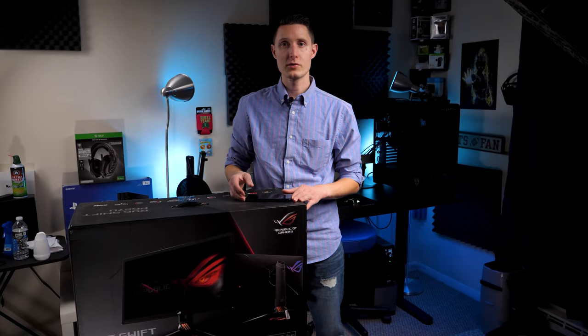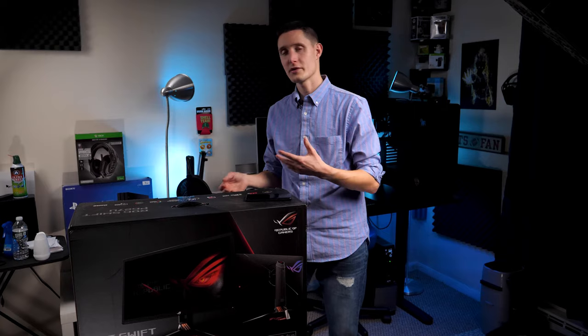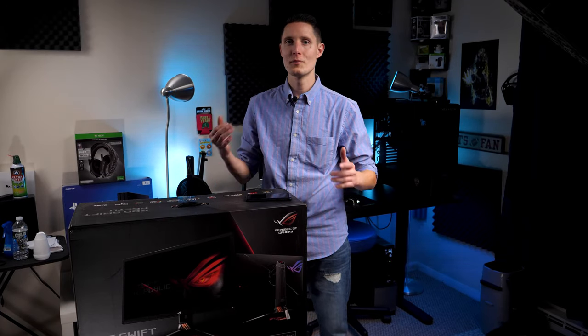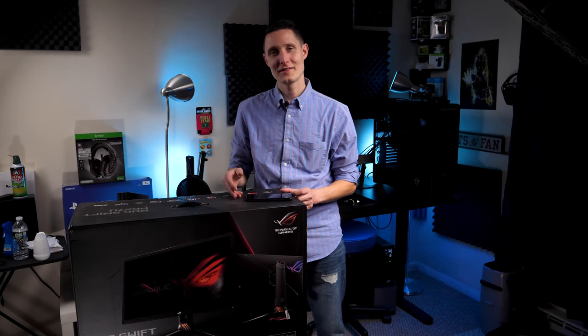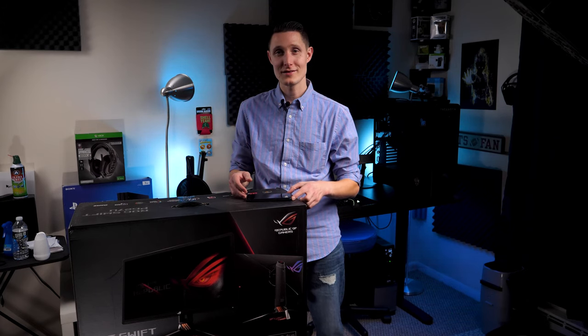This is not how I normally record my videos, so I'm going to have to lower the camera a little bit and do the best I can to show you what comes inside this box. It's probably not going to be great, so please forgive me. I'm excited to take a look at this — let's open up the box and see what comes inside.